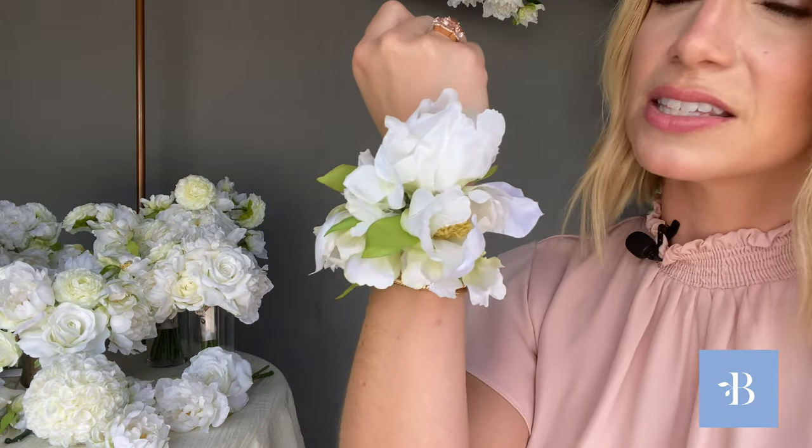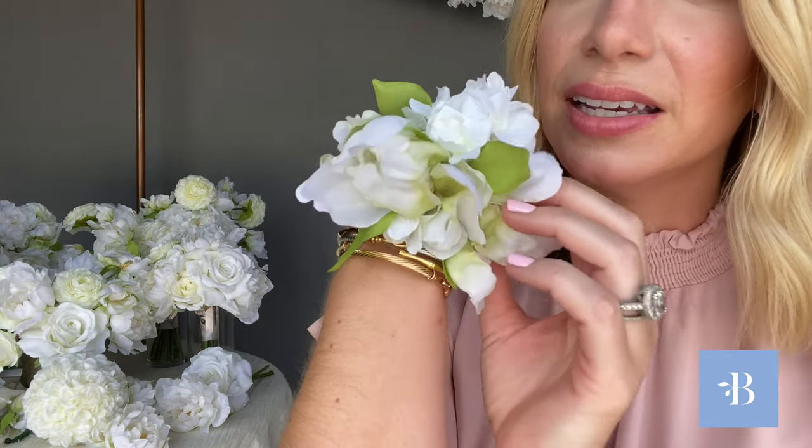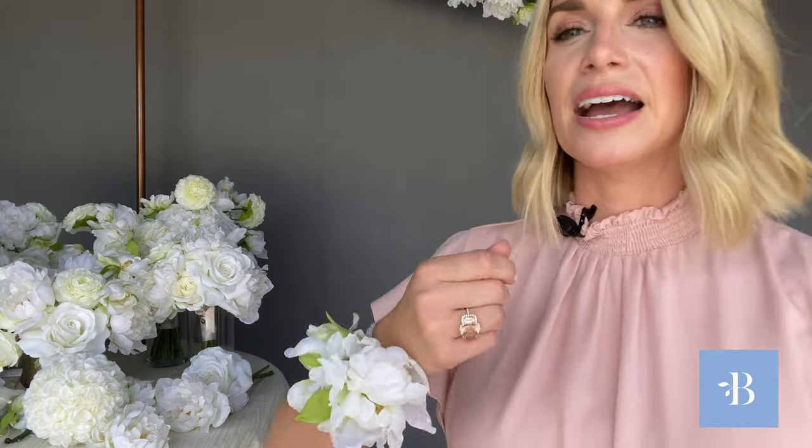Next I'll show you the corsage. This is the wrist corsage — the more traditional option for moms, grandmothers, and any female guests of importance that you wanted to honor. The corsage is made of peonies and a little bit of hydrangea tucked in. I really like how delicate and dainty this one is — it's not overbearing, not too big, and the color is really soft. This would also pair perfectly with any of our other collections, so if you're using a different collection for your bouquets, you might consider this white corsage for the moms.